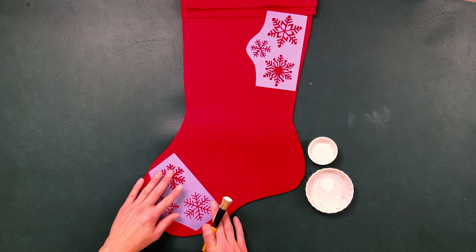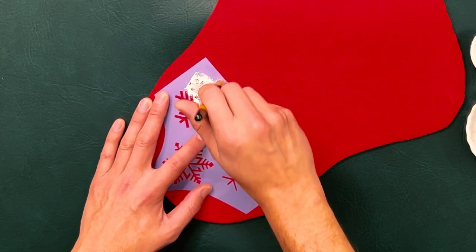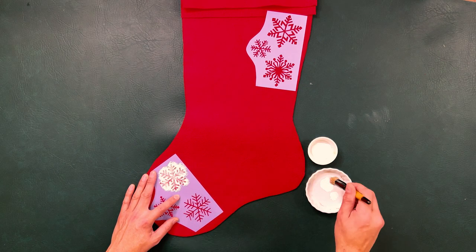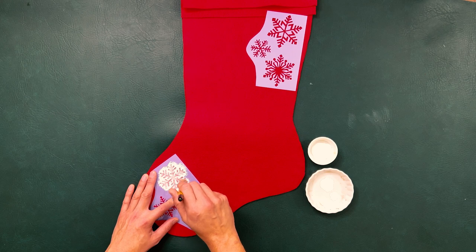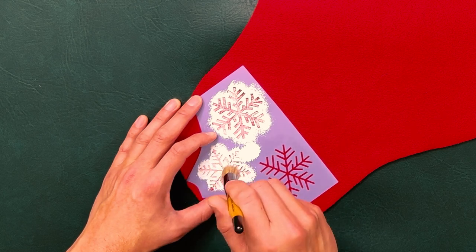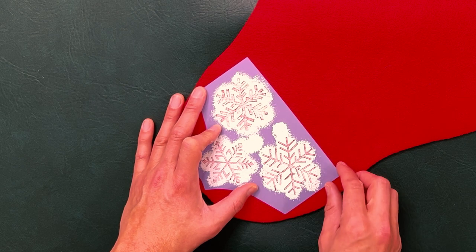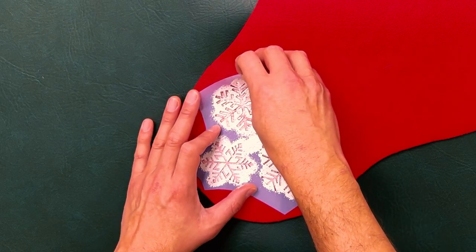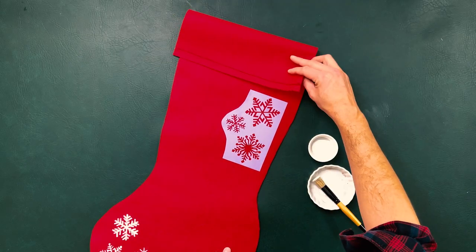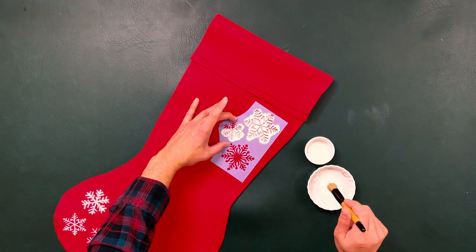I'm just going to hold my stencil down and start from the edge going into the snowflake. In our style we always like a little nostalgia, a vintage vibe for the holidays, so if it's not a perfect stencil that's okay — it just adds to the wonder and the detail. You could use tape or even pin your stencil down, but we're just going for it. Peel and reveal! This will either be naughty or nice. We'll do another grouping of snowflakes over here as well since we're going to fold down a piece of the stocking.